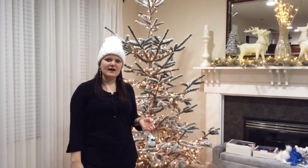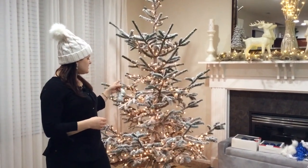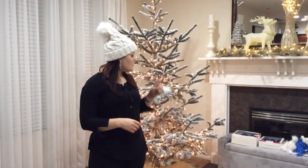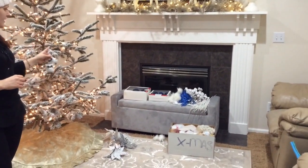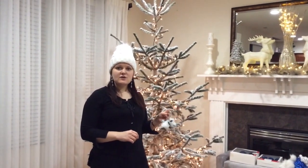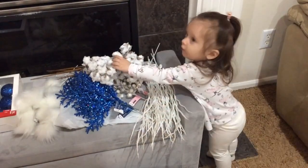Hey guys, welcome back! Today is December 5th and we are going to be decorating my tree. My husband finally picked it up and he already did the lights for me, because that's what takes forever. I'm going to decorate the rest and I've set out some of my ornaments that I'm going to put on the tree with the help of my little daughter, so stay tuned!